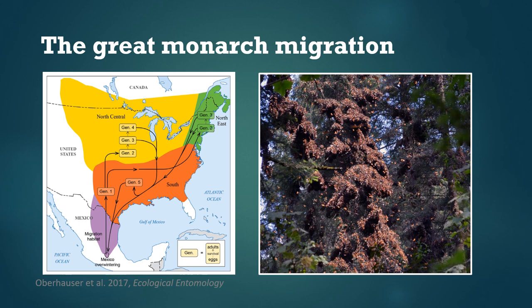While we're focusing here on the eastern monarch population, there's also one in western North America that migrates back and forth from the California coast. There's also a non-migratory population in Florida and a couple of other locations around the world.